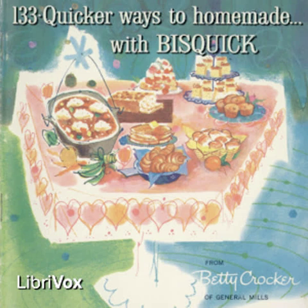Sauerkraut with franks and dumplings: add 2 cups water to 2 No. 303 cans sauerkraut in saucepan. Simmer 30 minutes. Bury 8 frankfurters (or 1 pound) in sauerkraut. Prepare and cook one-half recipe dumplings, adding one-half teaspoon caraway seeds if desired. Serve hot. Four servings.